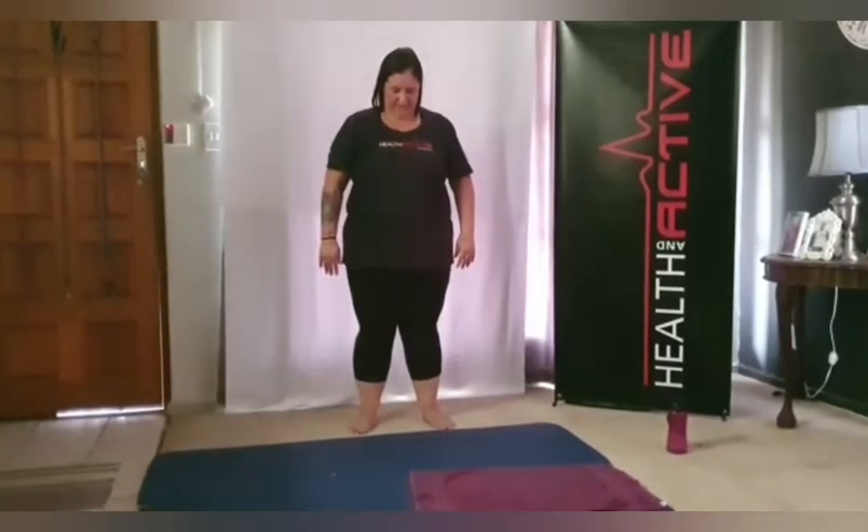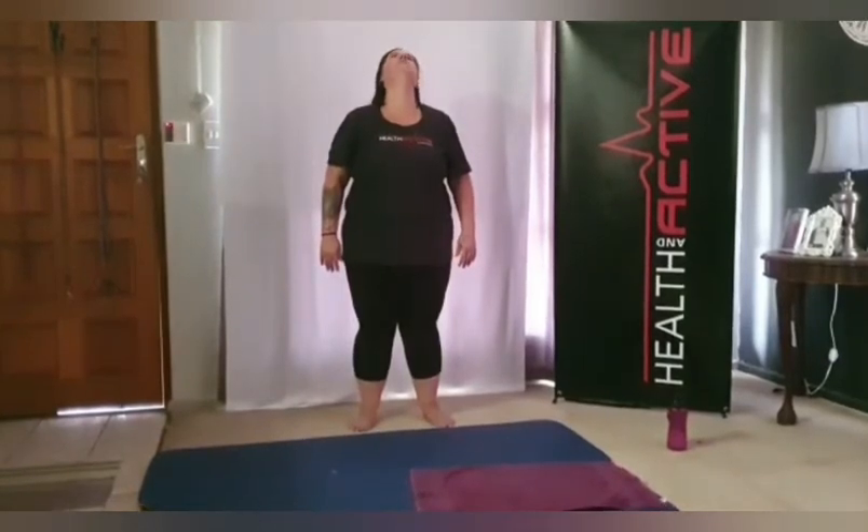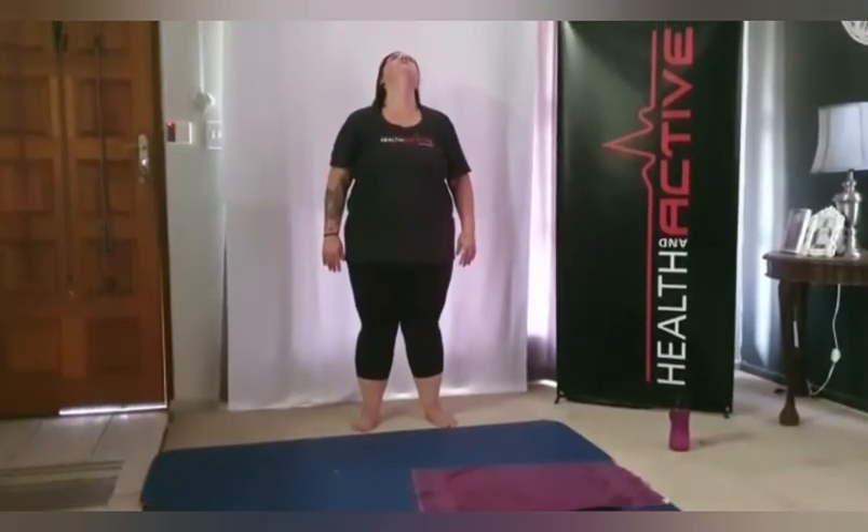Feel the stretch down your neck and down your shoulder blades. Stand nice and upright, shoulders to the back, and slowly tilt the head back. Good, and back to the middle. Now bring your right arm across your chest, left hand on your elbow, and gently pull to your chest.